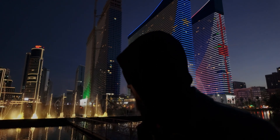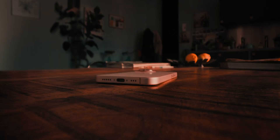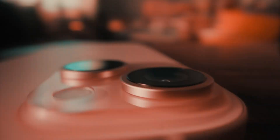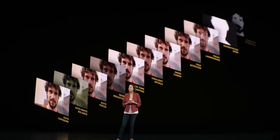Anyone who has filmed in very dim light conditions will understand how useful it is to have a clean image. In most cases, image will be noisy, with information lost in the shadows and bright lights getting overexposed. Even the most expensive smartphones try to deal with it by computational tricks, but still, this is not enough.